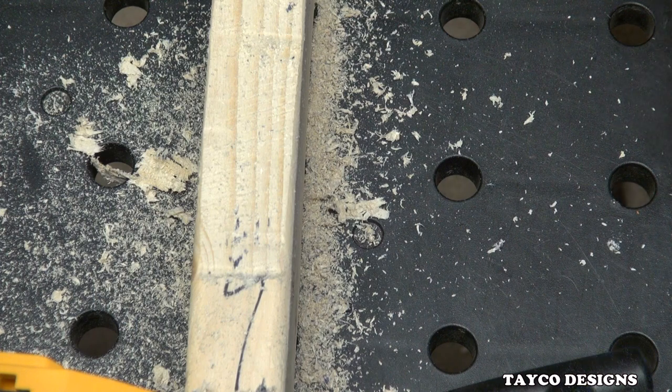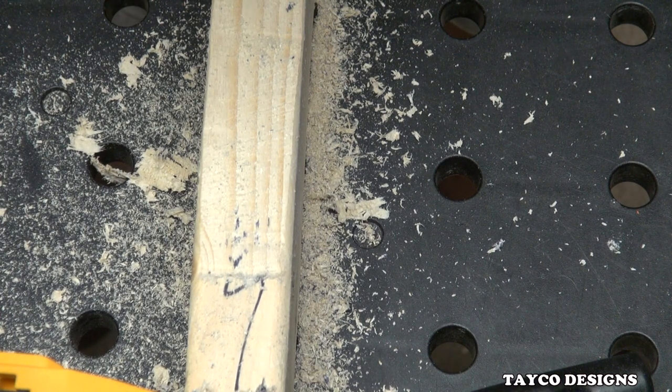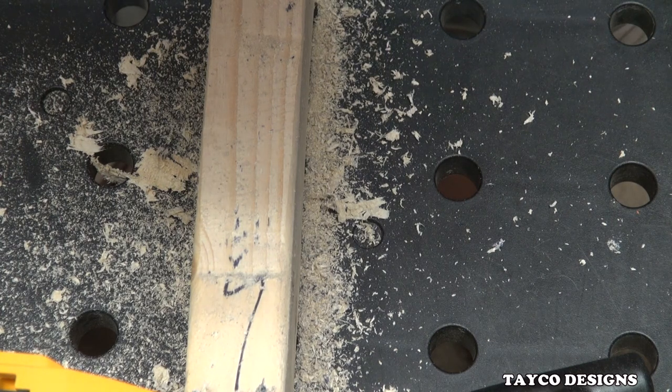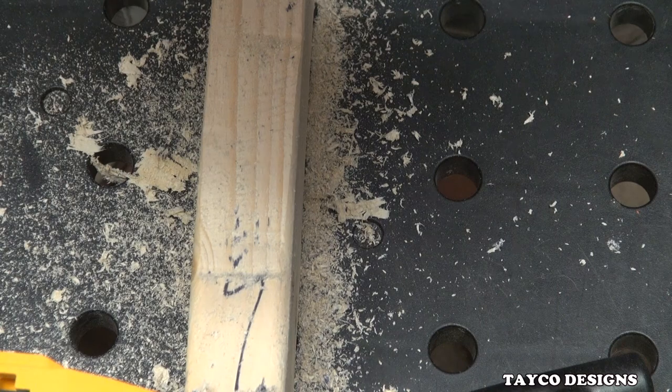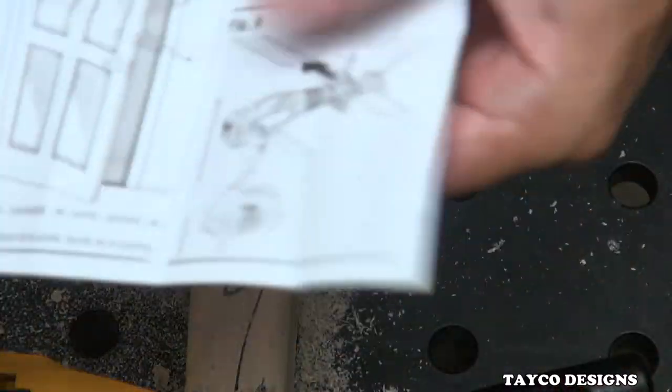Let me grab the owner's manual — let's see how much it takes off in one pass if it says so on here. It says the trimmer will fit onto door edges with widths of 1-3/8 to 1-3/4 inches. And each pass removes 1/32nd inch of material. So here's a little bit of information.